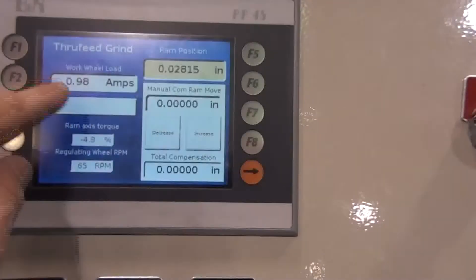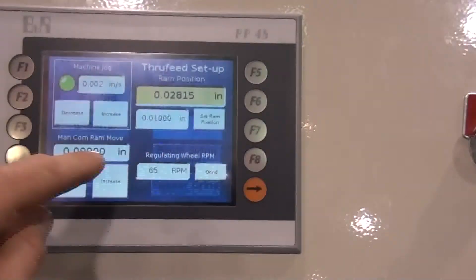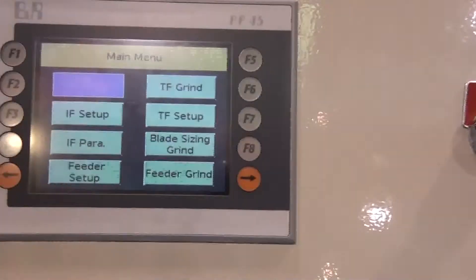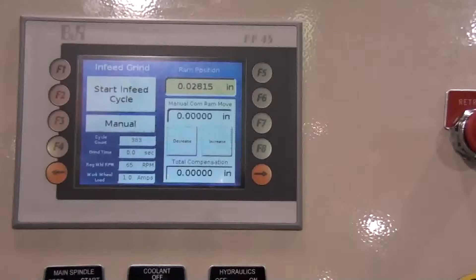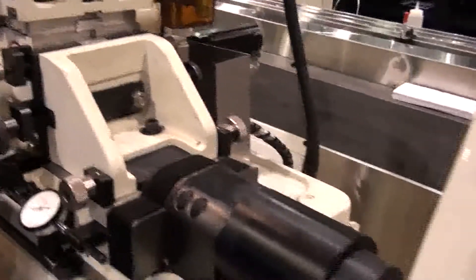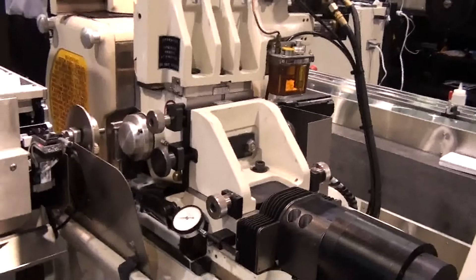There are two inches of ram bed travel allowing for removal of the grinding wheel. There is a digital readout of the ram position, as well as a tachometer and ammeter display on screen. There is library storage on the PLC of multiple infeed cycle parameters, and there is expandable I/O for automation.